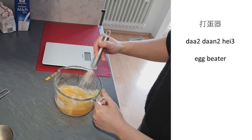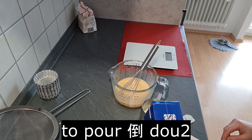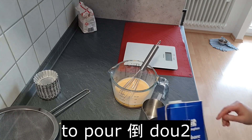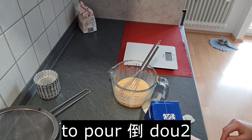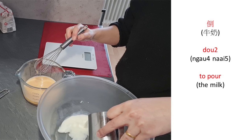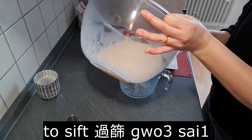Egg beater / whisk: 打蛋器 (daa2 daan2 hei3). To pour: 倒 (dou3). To pour the milk: 倒牛奶 (dou3 ngau4 naai5).